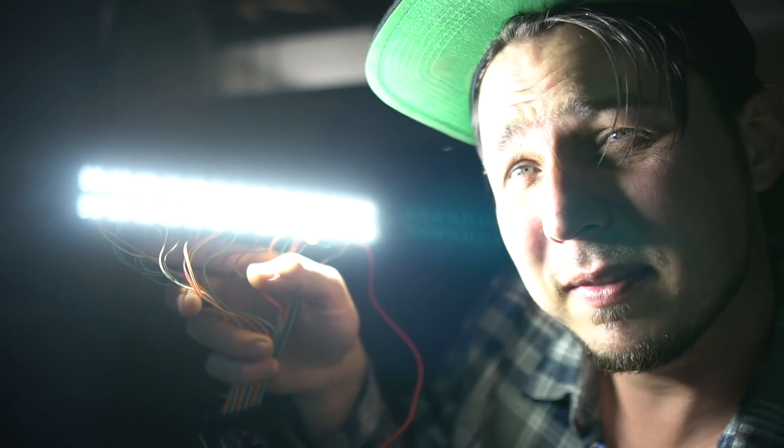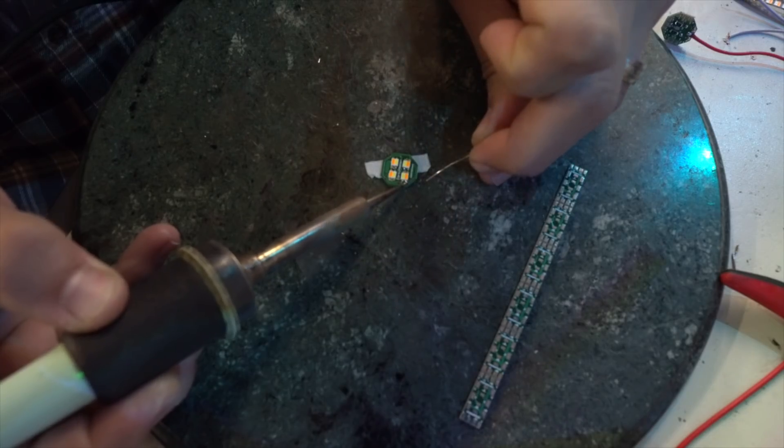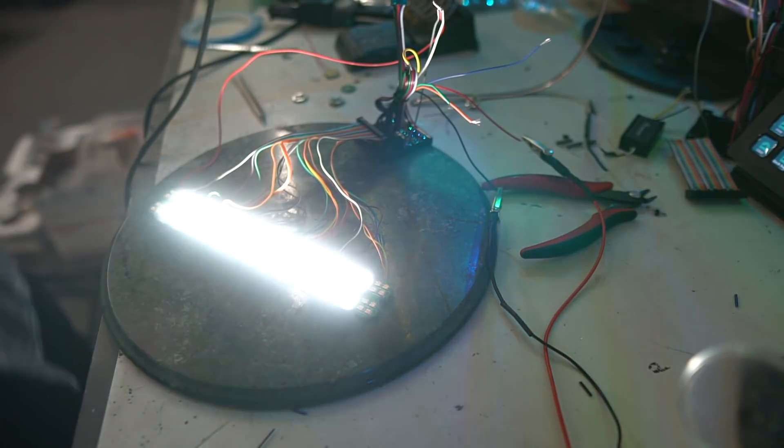We're going to finally talk about this panel — way cooler stuff, way more information than last video. You guys were eating it up because that video went nuts. So we're going to talk a lot more about the LED sequencers and the LEDs themselves. I totally didn't say anything about the LEDs last video. I have so much to tell you. Let's just dive in.